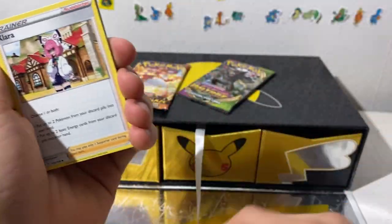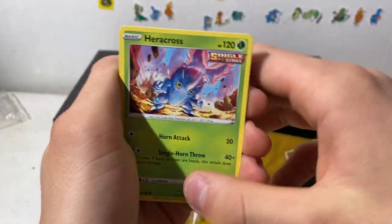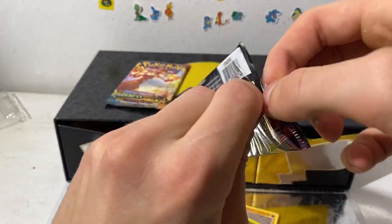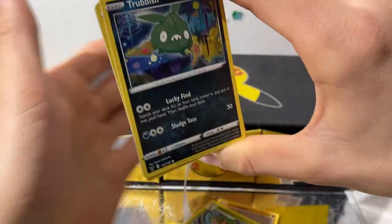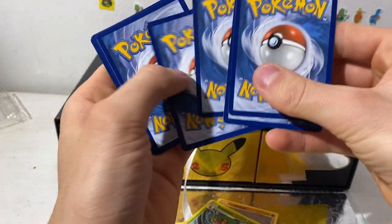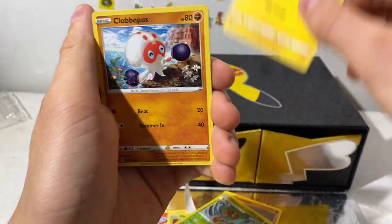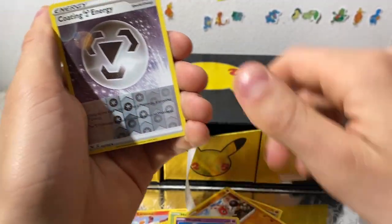Haunter, Larvesta, Mareep, Shelmet, Aipom, Blitzle sort of — let's go gamers. And this one — I can feel it, there's a Pikachu. Maybe even the full art Pikachu — that's a very good hit, the full art V card Pikachu. Trevenant, Nessa, Cufant, Rubbish, Dynamax Cubopus, Vaporeon, Steelix — nice. I like those artworks. Coding Energy and a Ninja Incineroar.